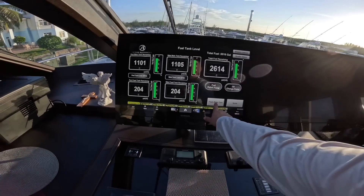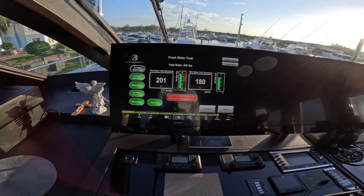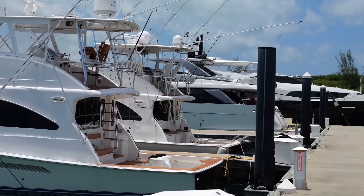I went up to the bridge to check on our water tanks. We have two tanks on board that hold 250 gallons of water each. When we're at a marina, we get the water from the shore and it runs about 40 cents a gallon, which adds up. But when we're out anchored, the boat makes its own fresh water from the ocean water.